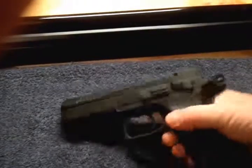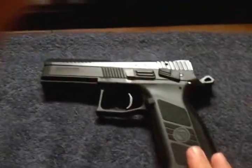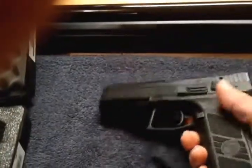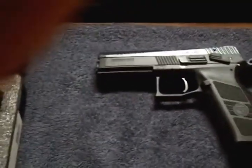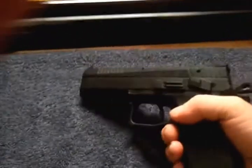All in all, for the money, it's really hard to beat. I got this from Buds for $389. For that money, that's really hard to beat. So if you're in the market for a really good gun for less than $400, check out the CZ.